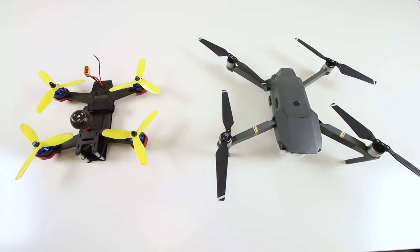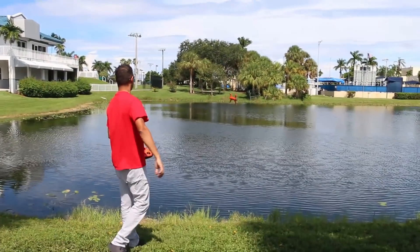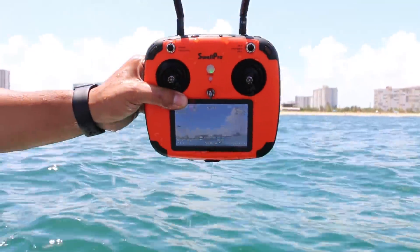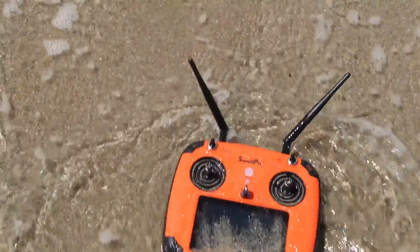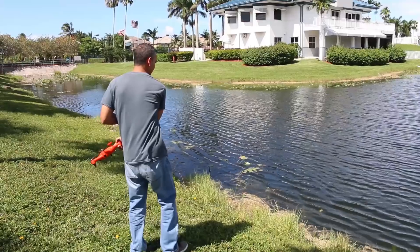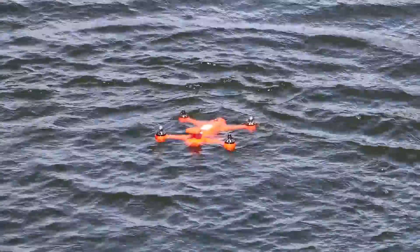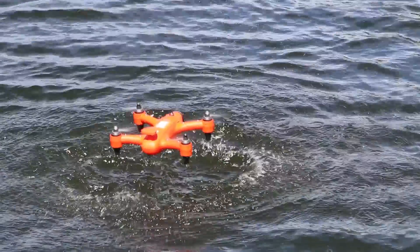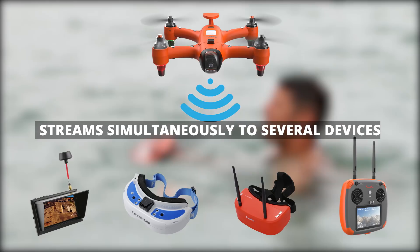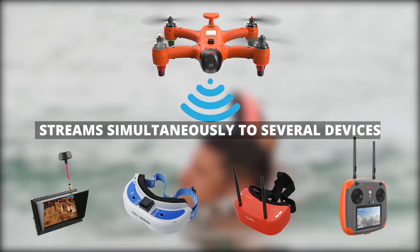It's a combination of a racing quad and a photography drone with a robust waterproof body, and yes, the first ever waterproof remote control. The waterproof remote control has a built-in monitor that allows you to watch the live video stream and on-screen display information. The Spry can also send its video signal to several monitors simultaneously, so you can share your flying experience with your friends on the spot.